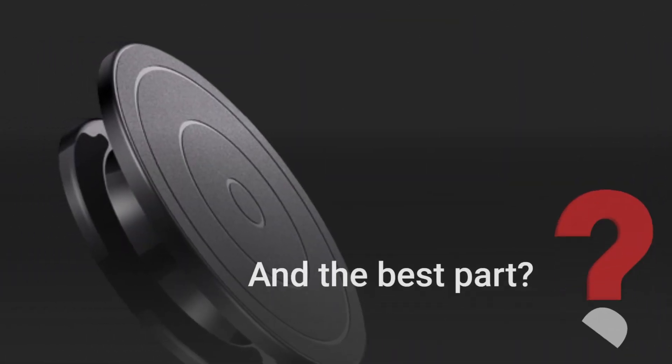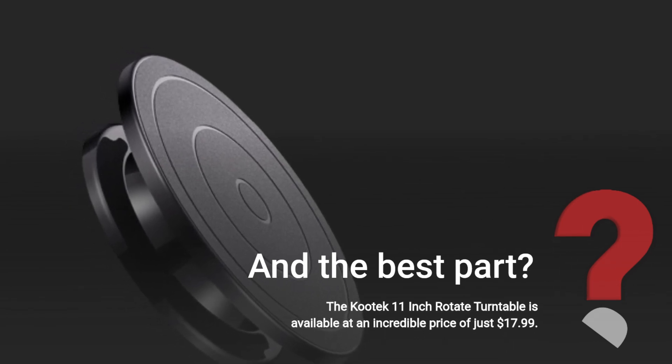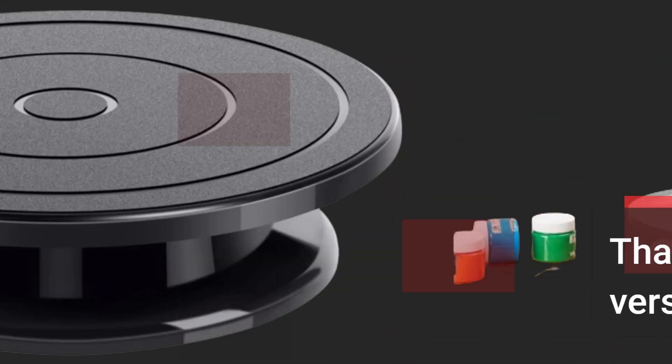And the best part? The Kutek 11-inch Rotate Turntable is available at an incredible price of just $17.99. That's a steal for such a versatile tool.